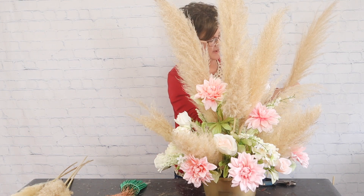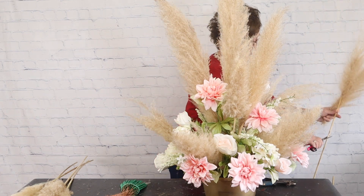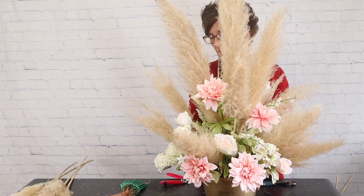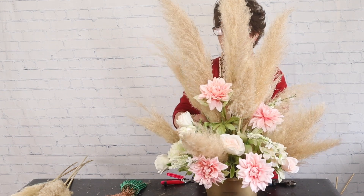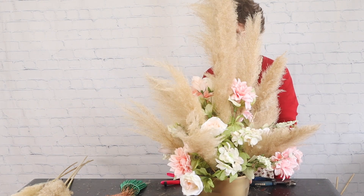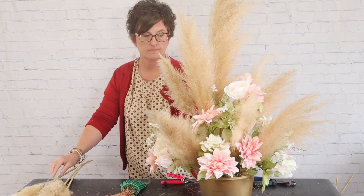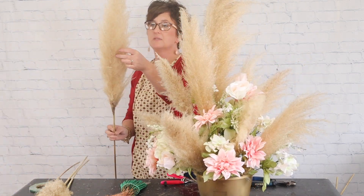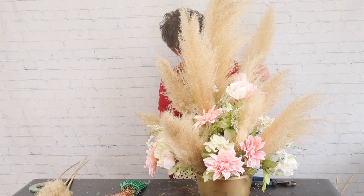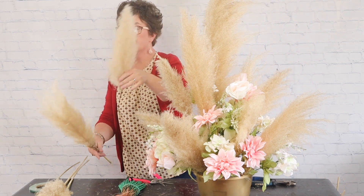You just keep adding pampas grass until you're pleased. Since I have a lot I can add as much or as little as I'd like. Pampas grass was her favorite part of the whole wedding, so more is better for her — she's going to be very pleased.